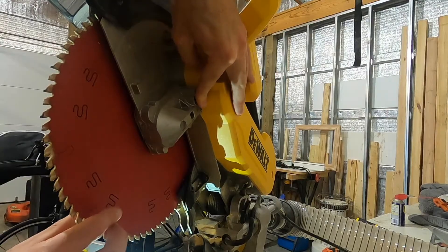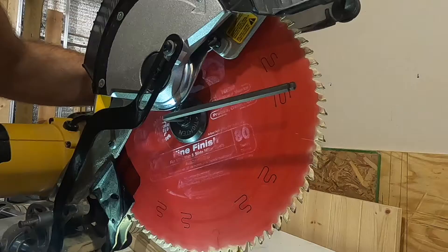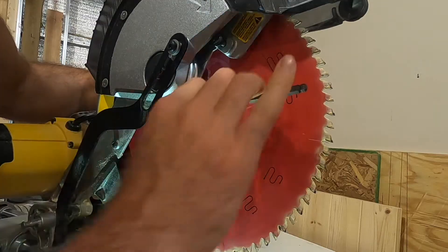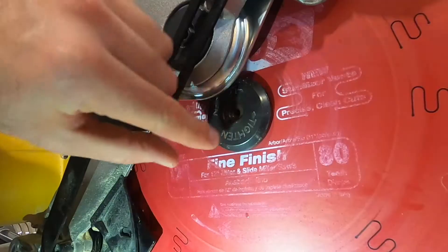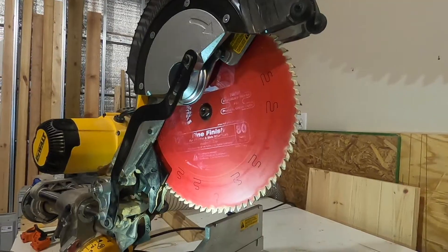When the button finally pushes in, the blade will be locked in place and you can loosen the nut on the other side. I'm holding the button on the other side, so now I can turn right to loosen this bolt. The bolt comes out, then this piece will come off, and now the blade can be taken out.